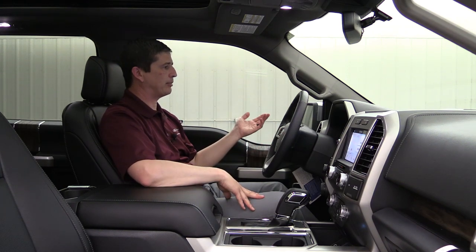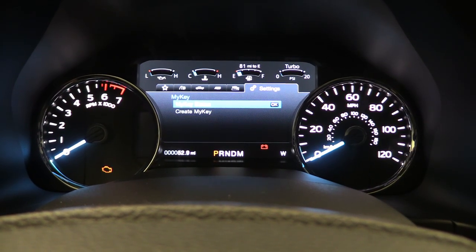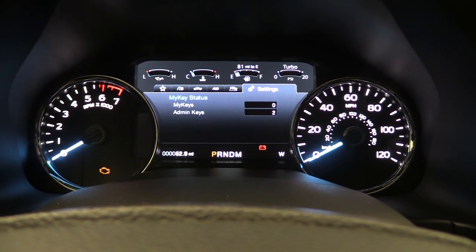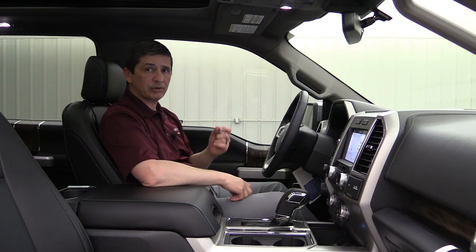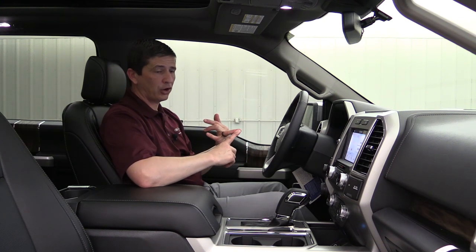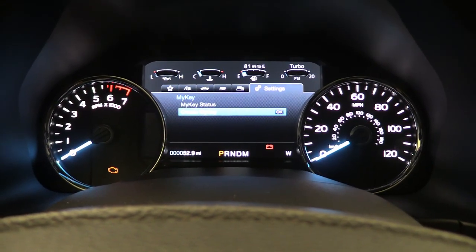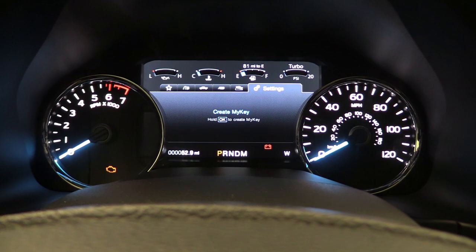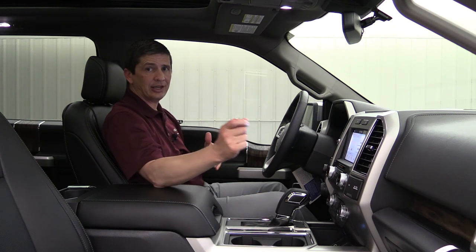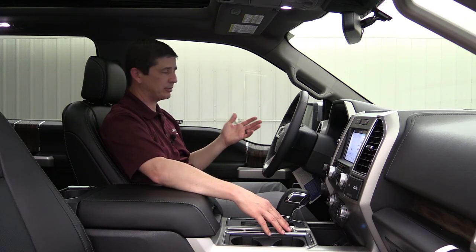Going down to My Key — if we hit OK, you have My Key Status, which shows two admin keys. Both keys come from the factory as admin keys. My Key allows you to program one key as a 'My Key,' which limits the vehicle's top speed, limits the radio volume, and if they don't have their seatbelt on, the radio won't turn on at all. Go to 'Create My Key' and press and hold OK to convert the current key to a My Key — that's the key you give to your student driver for a safer experience.